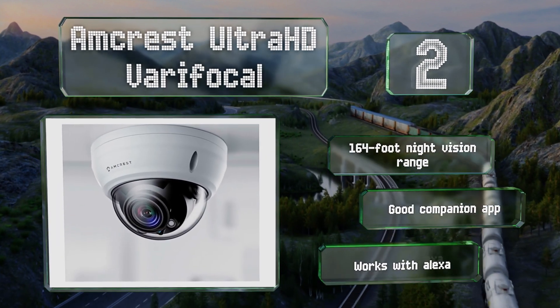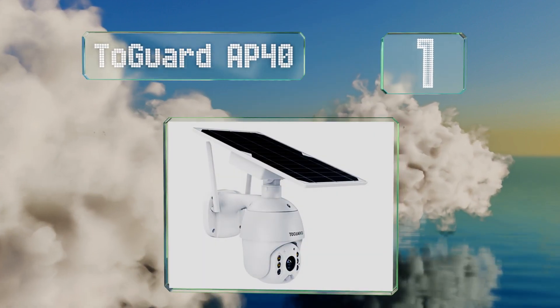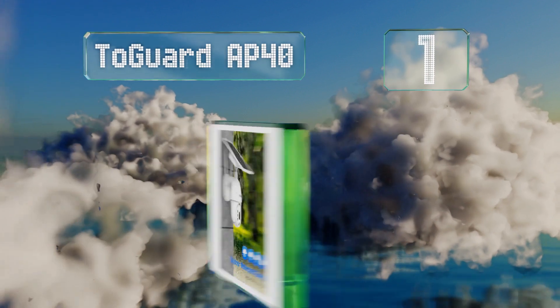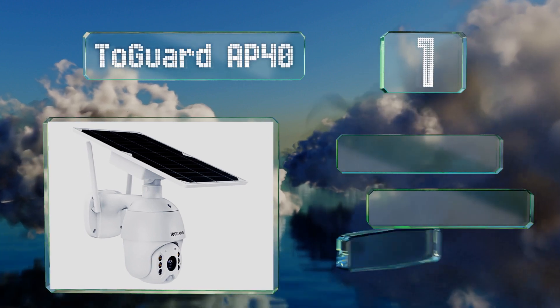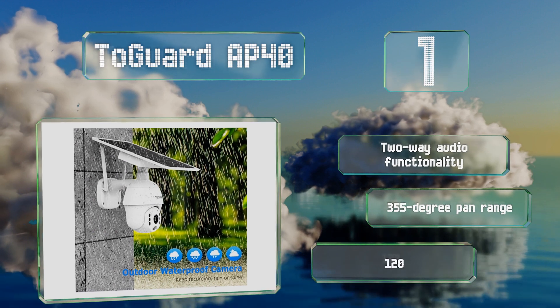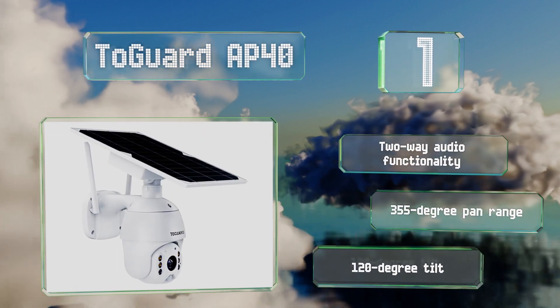Coming in at number one on our list, for outdoor installations you might want to consider the Two Guard AP40. Rather than a traditional dome camera, it's easy to mount to a fence or tree, and its integrated solar panel means you shouldn't have to worry about changing its batteries too often. It offers two-way audio, a 355-degree pan range, and a 120-degree tilt.